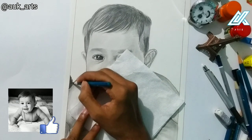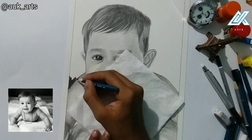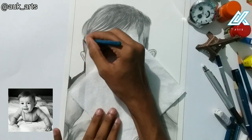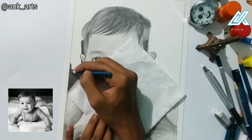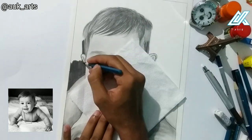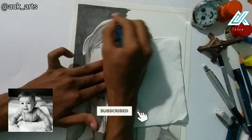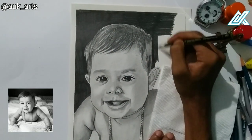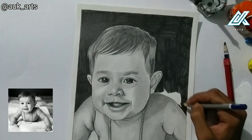I'm using an 8B edge pencil to create this effect — shading the full background to make it dark all around.